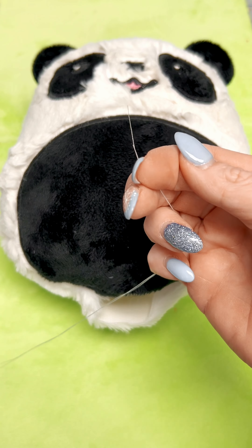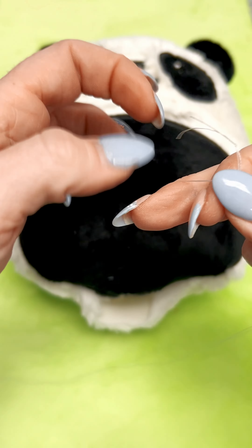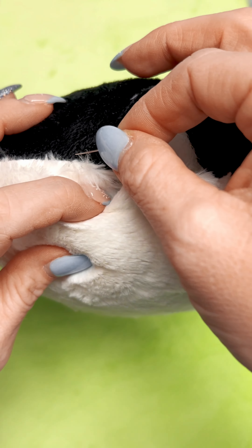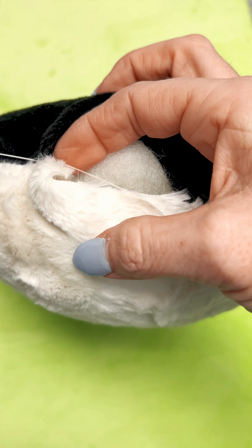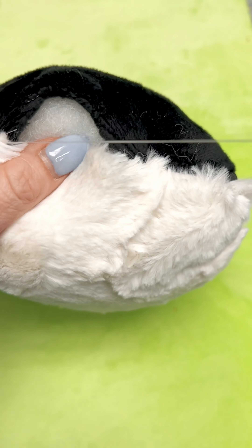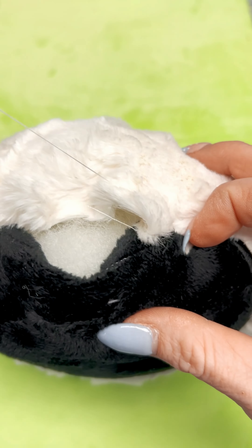I already have the needle threaded. Again keeping two strands through the needle, we are going to double knot the two strands together to give us extra stability. These stuffies are usually loved on by little kids so we definitely do not want our stitches coming out. When I start a stuffy I go to one side, go from the underneath side and come out the top, pulling the thread almost to the knot and then taking my needle and going between the two threads so that it kind of creates a loop — this creates almost a secondary knot so that your thread does not pull through the minky.